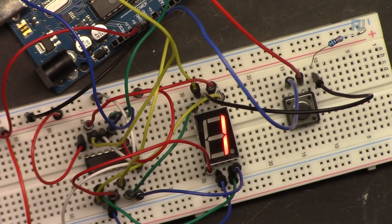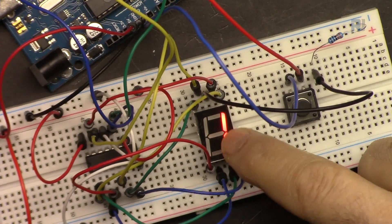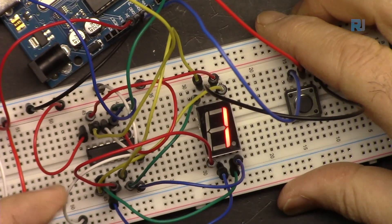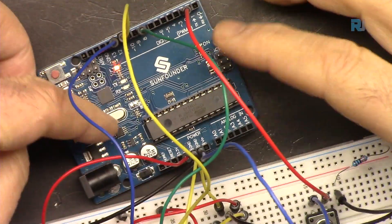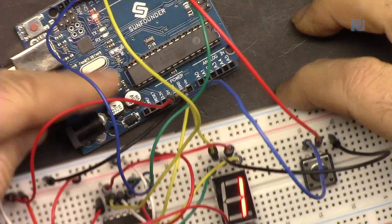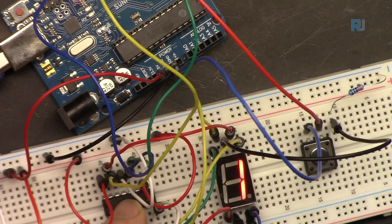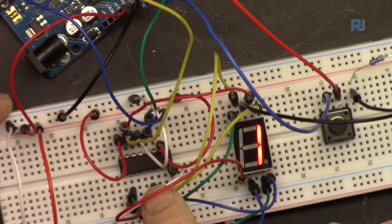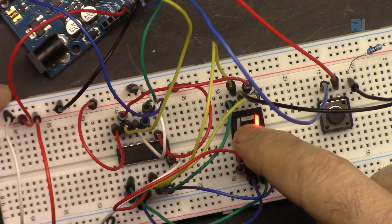In this video we are going to learn how to build a seven segment display so we can display numbers. For that we need either enough wires to connect to Arduino, or we can connect just three wires from Arduino and use the 74HC595 chip to shift values and turn on the seven segment display.